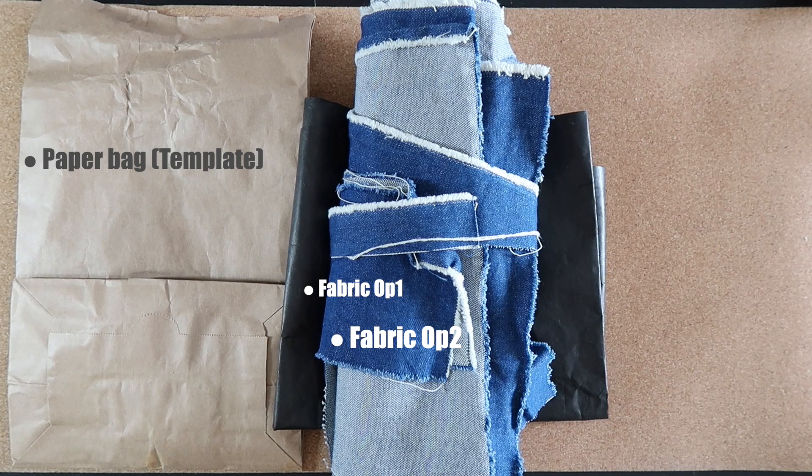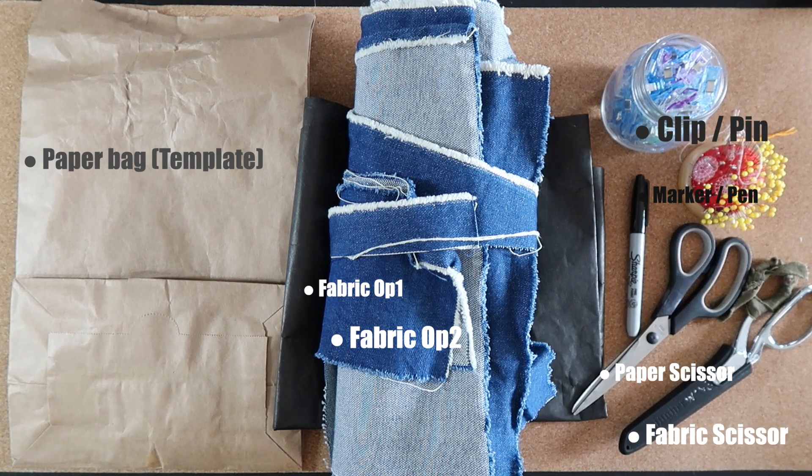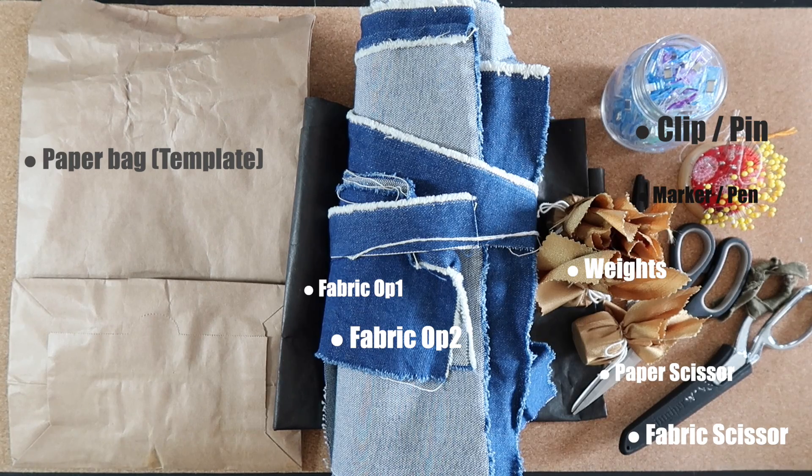Everything that we need has been listed in the video. For the fabric that we pick, it needs to be durable like heavy denim or upholstery fabric — it could hold the lunch box better.